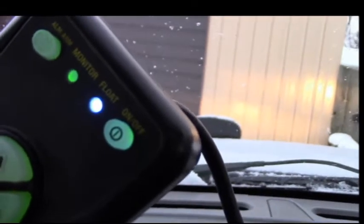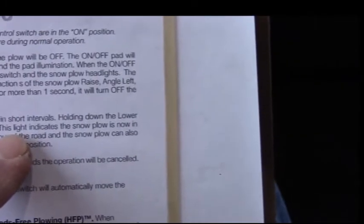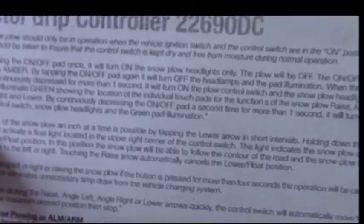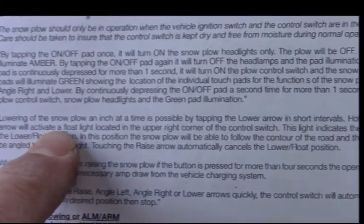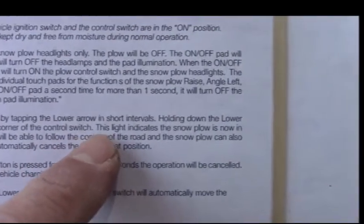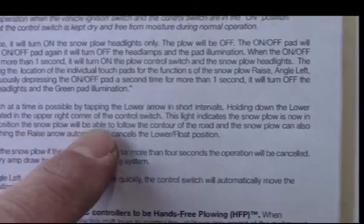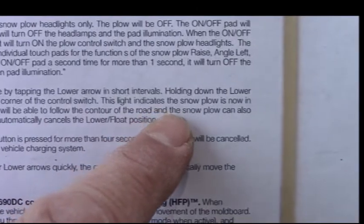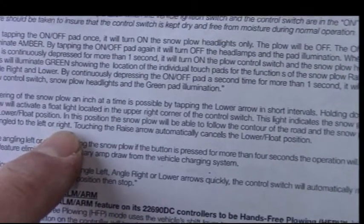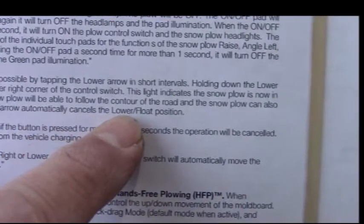Float mode means the plow goes over bumps and stuff like that. Holding down the lower arrow activates the float light. The light indicates the snowplow is now in lower float mode. In this position the snowplow will be able to follow the contour of the road, and the snowplow can also be angled left and right. Touching the raise arrow automatically cancels lower float position.